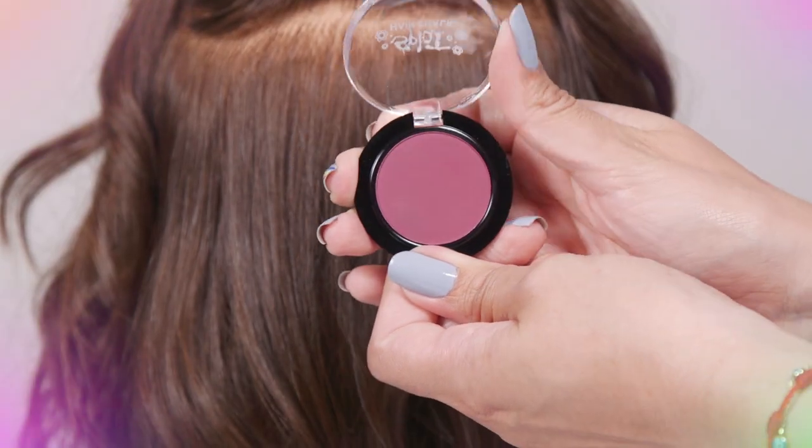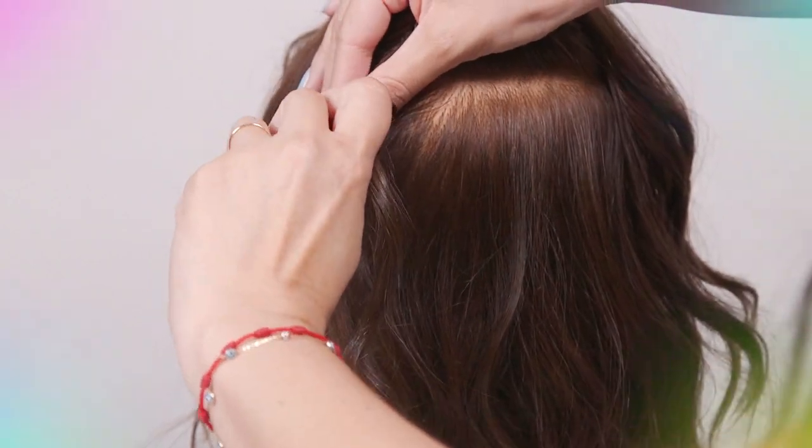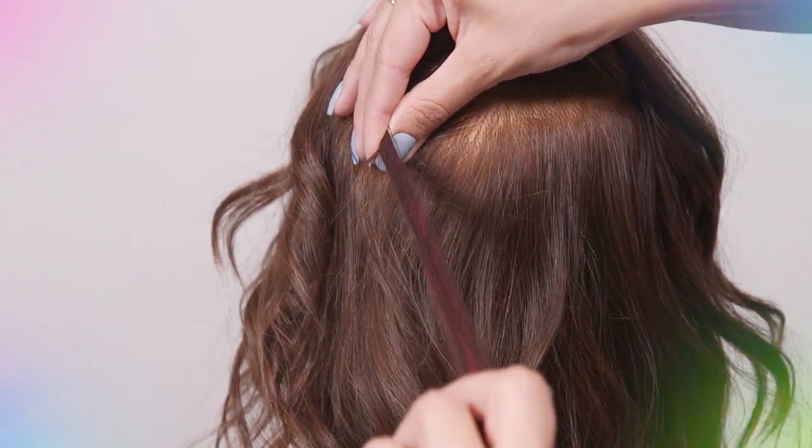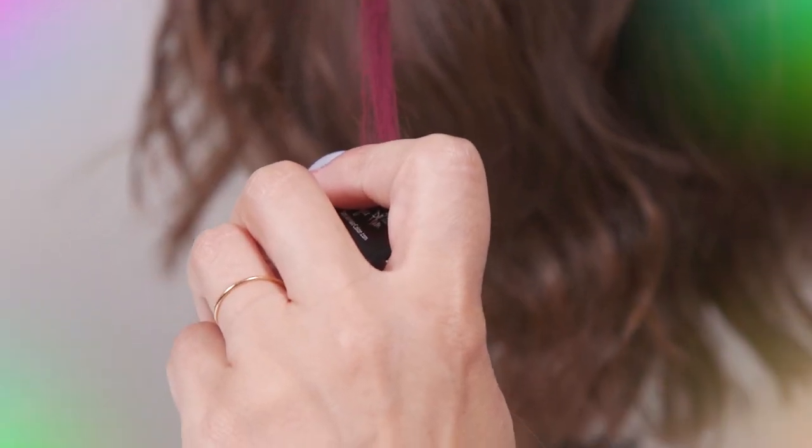To start our rainbow, we're going to apply sugar plump. For the best chalking results, hold hair at the base of the scalp. This will avoid pulling. Once ready, drag chalk across the hair.